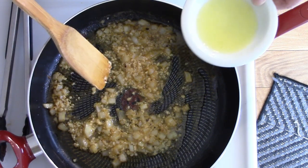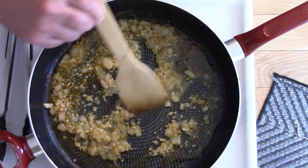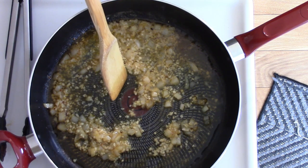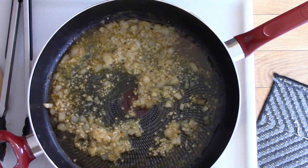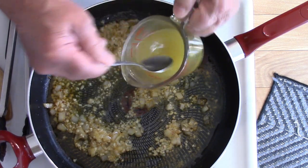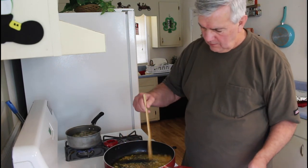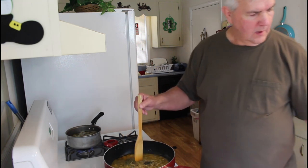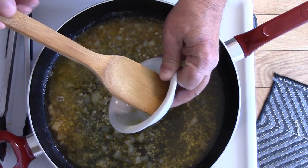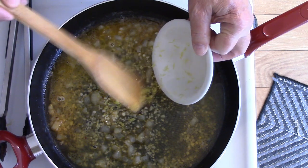Next thing I'm going to add is the lemon juice that Marie squeezed out for me. I'm also going to add chicken broth — about one-third cup. Then the lemon zest from a lemon — I'll try to get every bit of that in there. That was one thing I liked about this recipe: that lemon really gave the chicken a good flavor.